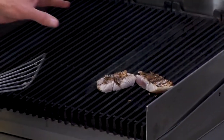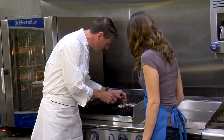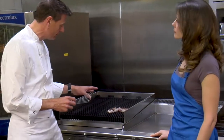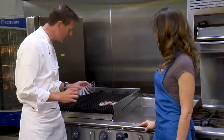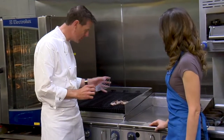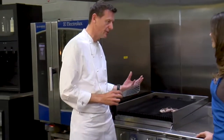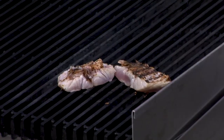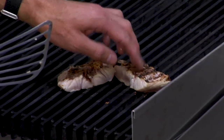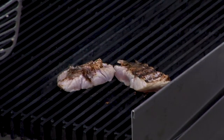We got nice grill marks on that. Don't worry about the skin being like that — we want the flavor on there, we want the skin on there. Some people move the skin to the side when they eat it anyway. And we're going to put all the vegetables on there to complete the dish. The main thing here is the flavor — we really want that grill flavor for the fish. And we want to make sure we're cooking it through but not overcooking it.